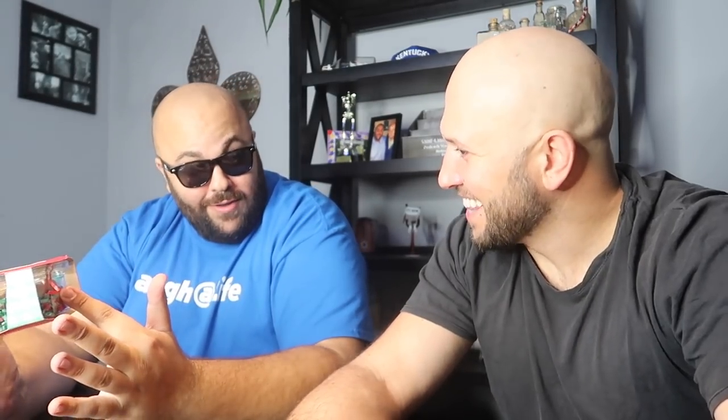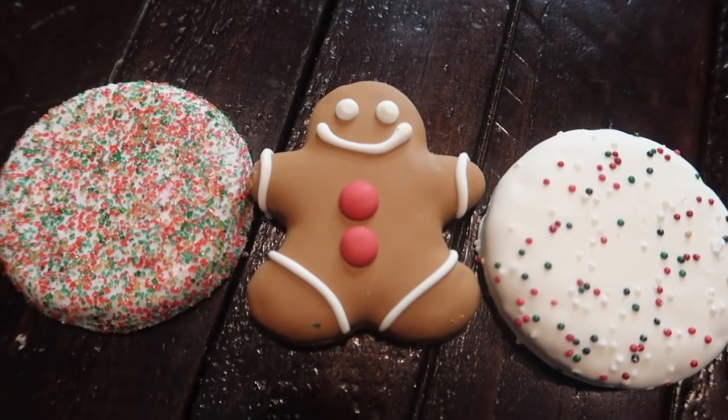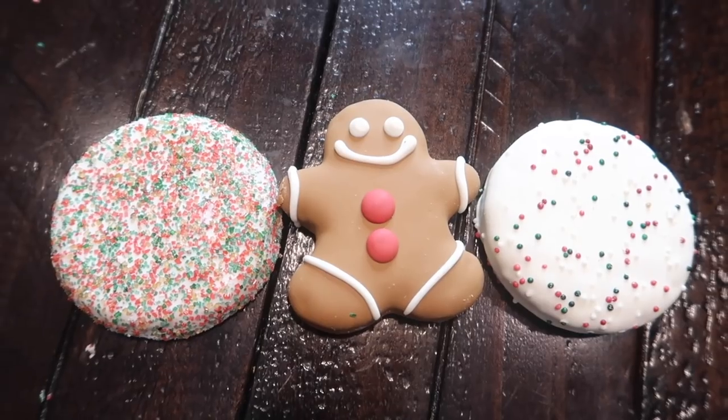These are gourmet pet treats — gourmet dog treats that you have to get at a really big pet store. They look really, really good. They're basically holiday cookies for your dog. You know, dogs are like our family; they should have little ho-ho cookies too. Which one is the real cookie? Two out of three are dog treats, one's a real cookie — vote in the comments.